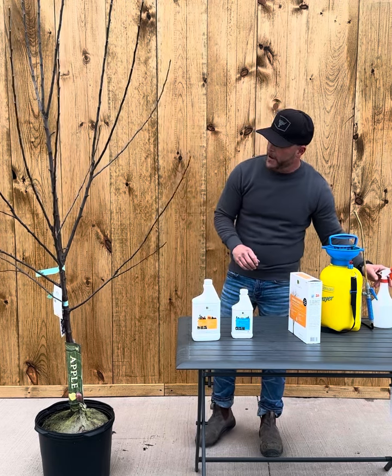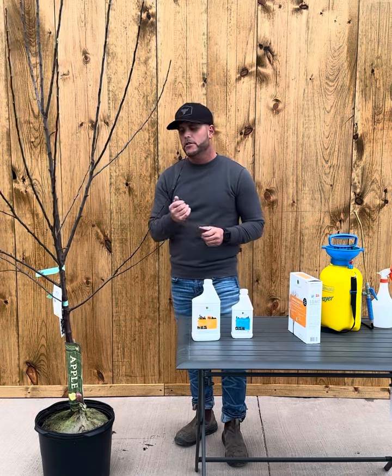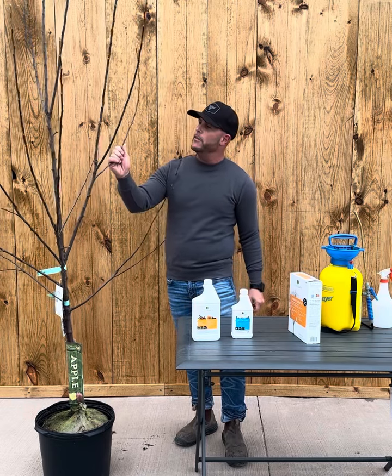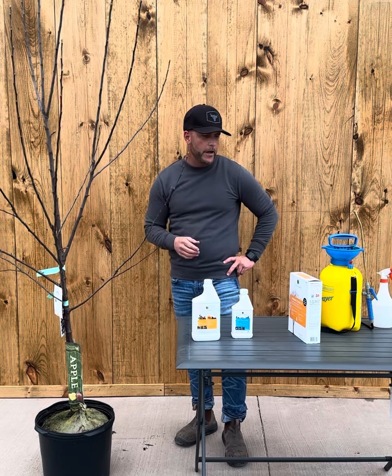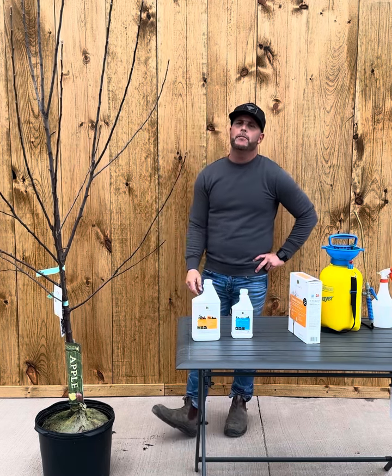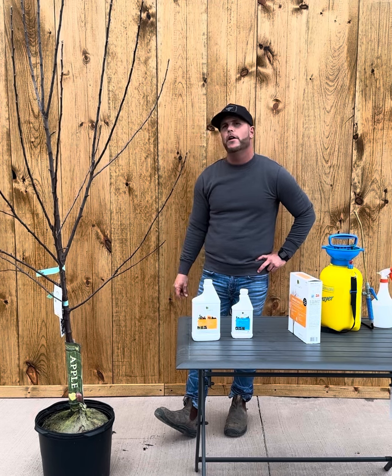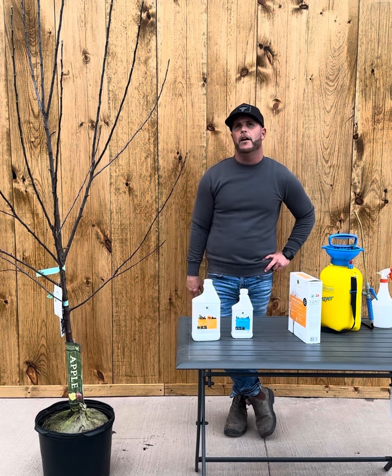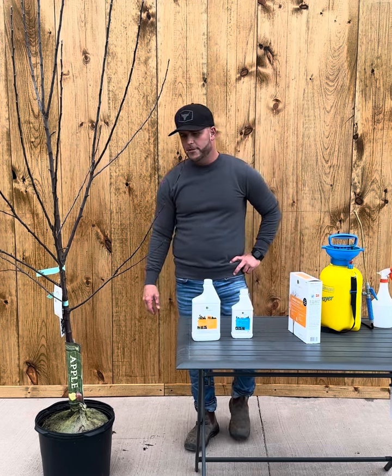Here I have an apple tree, and what you're going to be looking for is the buds just starting to break. As soon as they start to show a bit of green — there's nothing on this one yet — you're going to want to spray. Pick a day when temperatures are above five degrees Celsius so it has time to dry, do it in the morning so it gets the full day to dry, and pick a day without a chance of frost or rain.